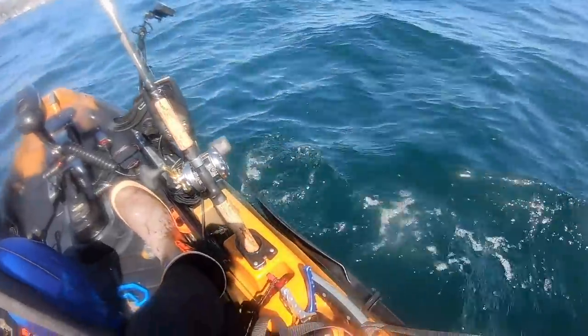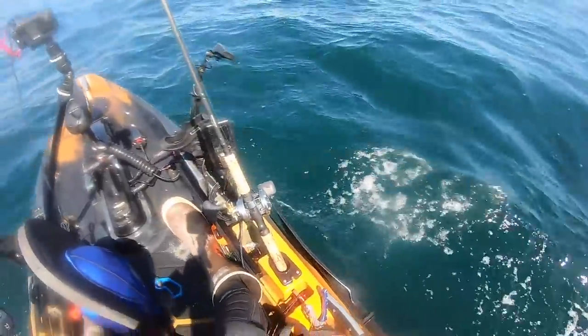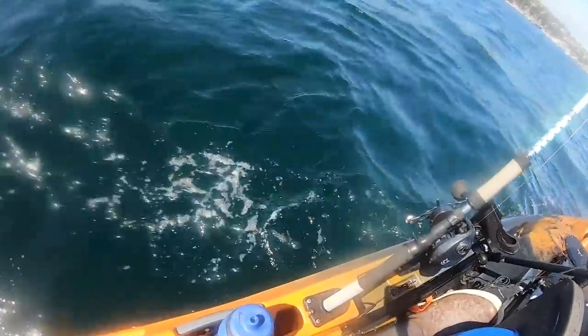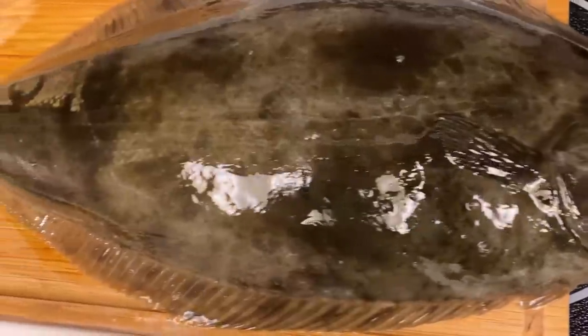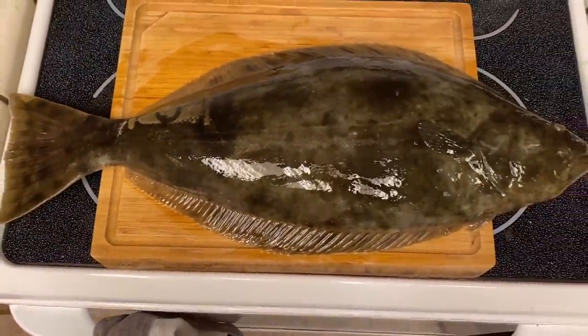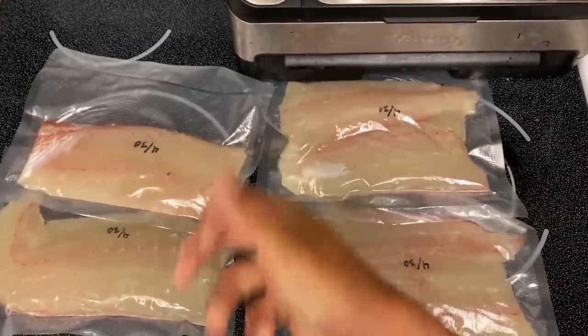We're actually about to head in here. Unfortunately Ty didn't get one — well, maybe he'll still get one — but I'm actually going to try to mail this fish to him. I've never mailed a fish before. I'm not gonna just mail it like this — that might be kind of funny — but I'm gonna go home, package it up, and mail it. We'll see how it goes.